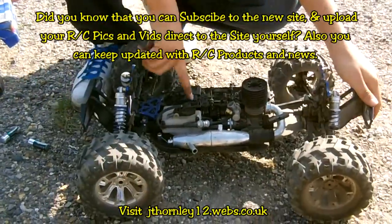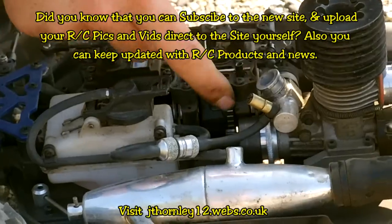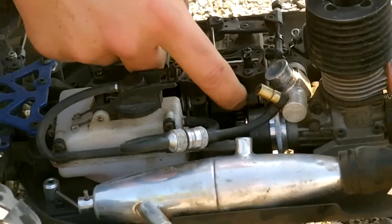Basically, this is the central differential gearbox. Inside here you have this thing called a spur gear — sometimes there are two spur gears if you have a two-speed gearbox.